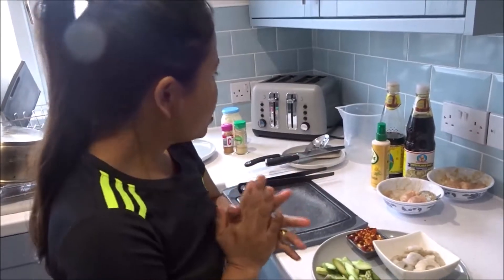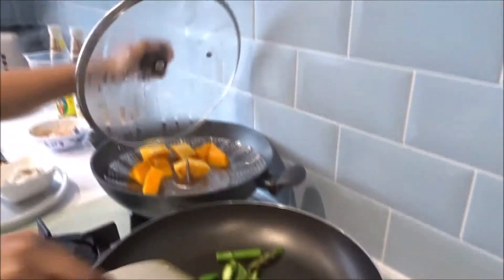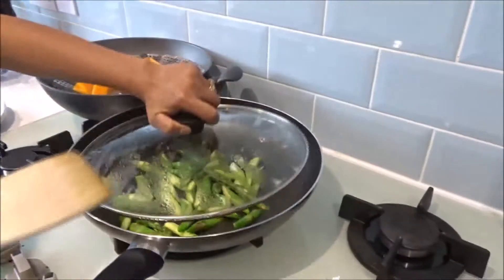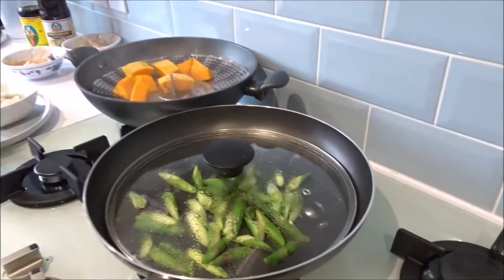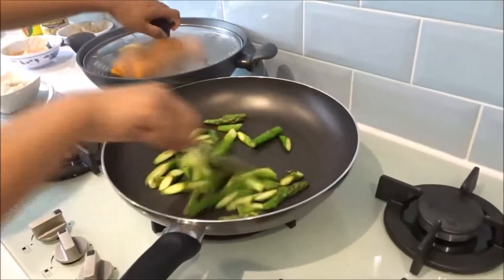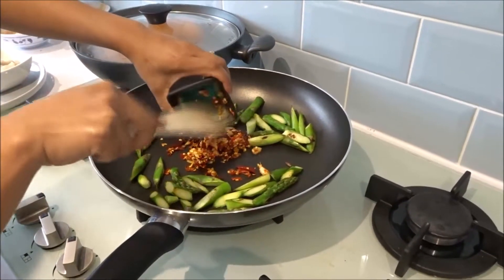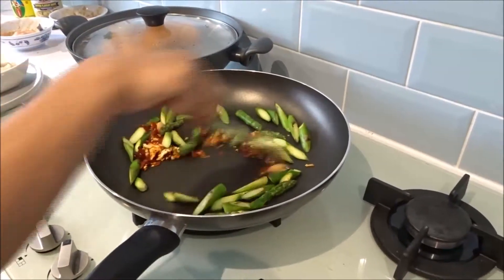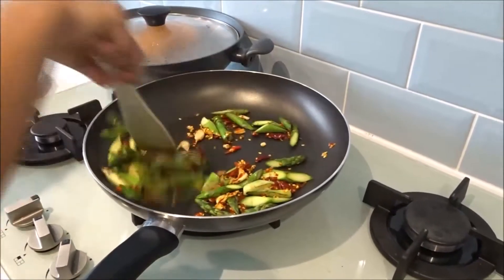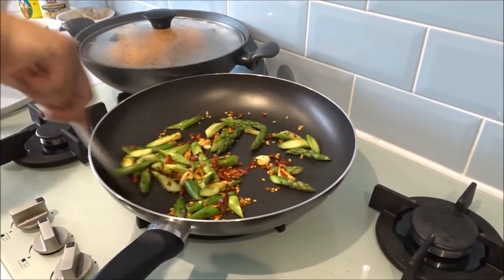Now my spinach is still cooking but not quite done yet, so I'm going to cover it for a minute until the inside is cooked. Just for a minute, then I'll show you the next step. My spinach is cooked now, so I'm going to add my chili. Stir well with the chili and the spinach.